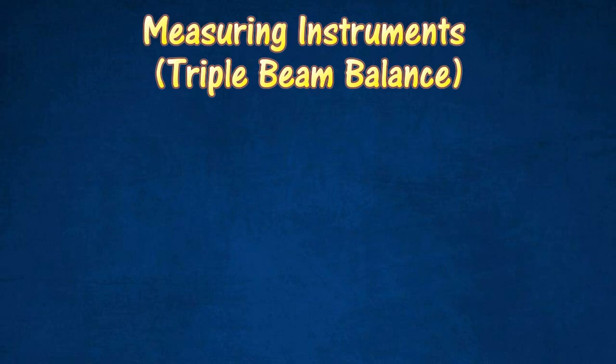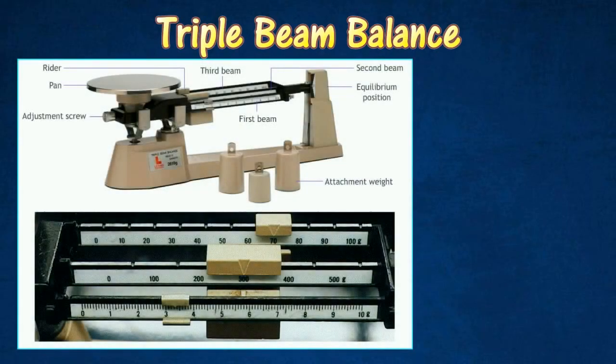Triple Beam Balance can be used to measure the mass of an object with an accuracy of 0.1 gram. It can measure mass up to 610 grams, and up to 2610 grams if attachment weights are used.